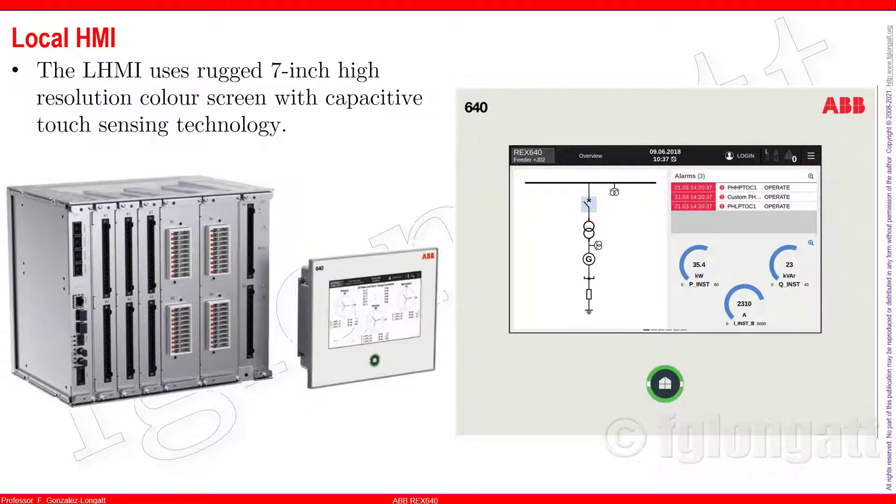Another feature I love is the local human machine interface. This device brings forward the use of technology — a device must be modern, brilliant, and include the most recent advances in technology. The human machine interface uses a 7-inch high-resolution color capacitive touchscreen, which is impressive. It is very sensitive — you can control the sensitivity — and it is very responsive and intuitive. My students will be amazed with the brilliant colors and very clear icons.